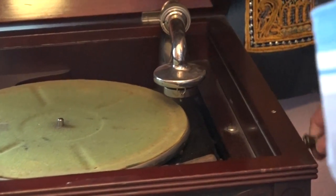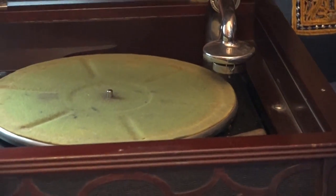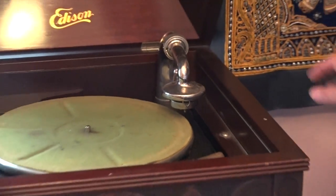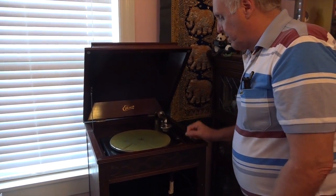Turning it winds up the spring. You can wind it until it stops, but this is such an old record player I'm afraid to wind it too hard — I might snap something. So I'm only going to go a little bit.